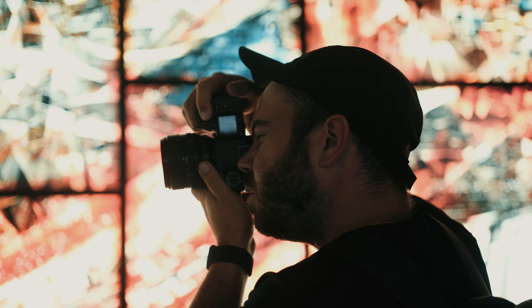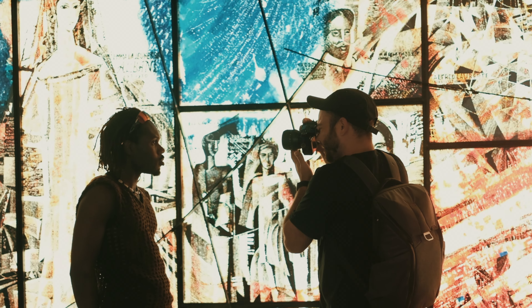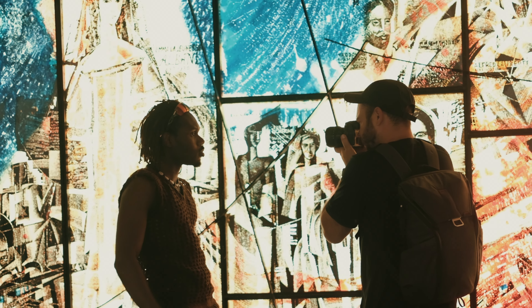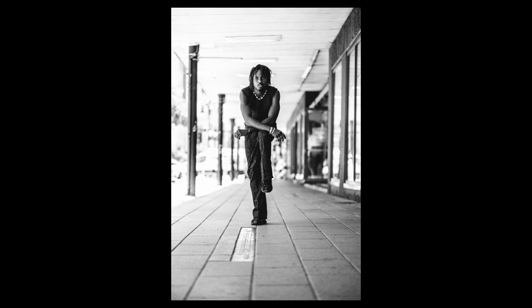Comparing this brand new 56mm to the older one, we have a minimum focusing distance reduced from 70 centimeters to 50 centimeters, allowing us to get really close to our subject. We also have an improved aperture blade design — going from seven aperture blades on the previous version to 11 aperture blades for a smoother bokeh.